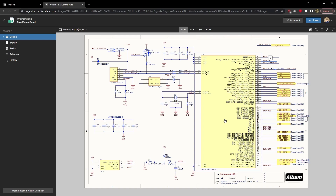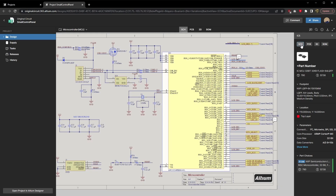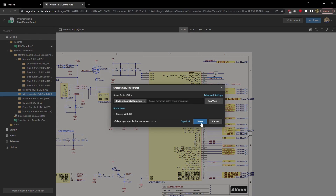Altium 365 allows the firmware developer to interactively view the schematics without installing any software on the computer. In the past, I've typically shared my project with the firmware developer using the platform at the end of the project. By bringing the developer or development team in early, they have the opportunity to comment on the schematic to confirm the microcontroller is a good fit and the pin choices are optimal from a hardware peripheral perspective, especially when using less commonly used features.